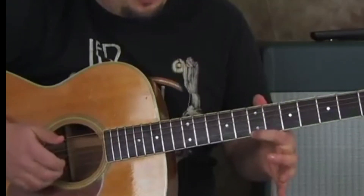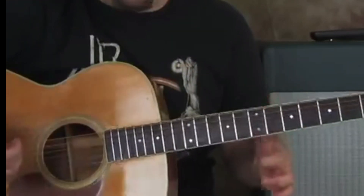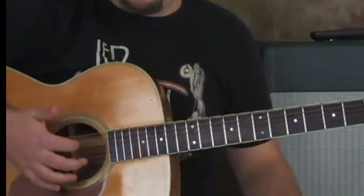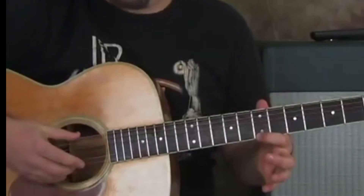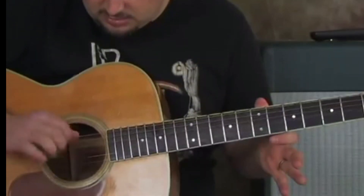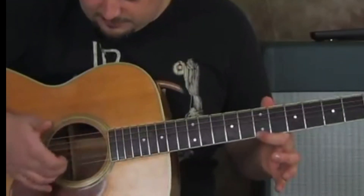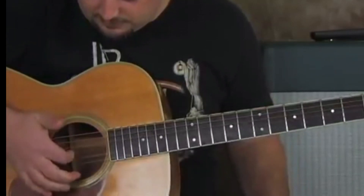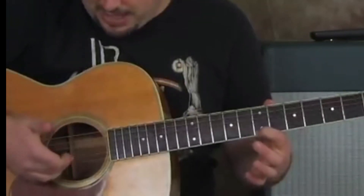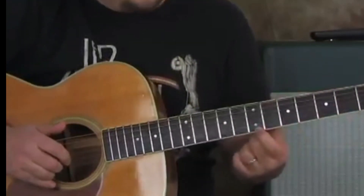Then we're going to hit the seventh fret on the high E and then pull it off. Right after we hit this pull off, we're going to hit the open B and G as part of that original pattern. Then we're going to play the B and the high E at the same time with the assigned fingers, with the index finger on the seventh fret.